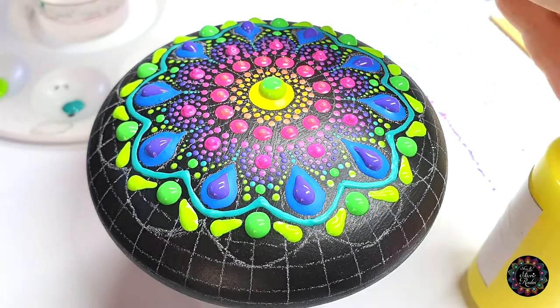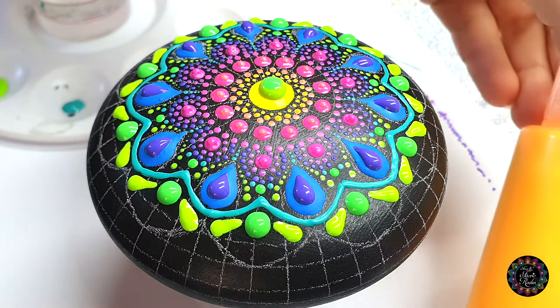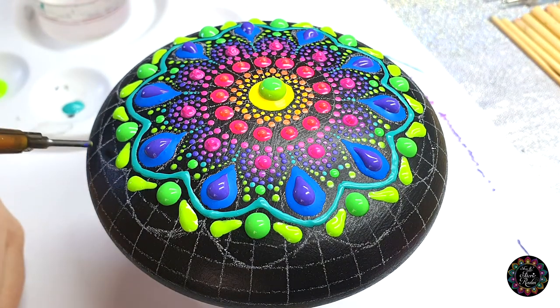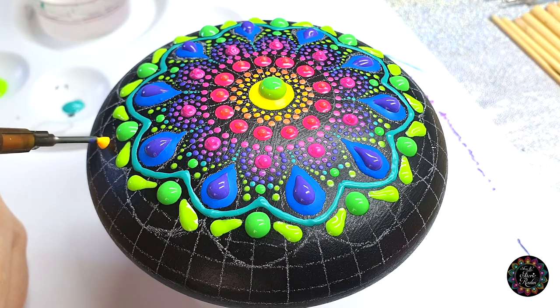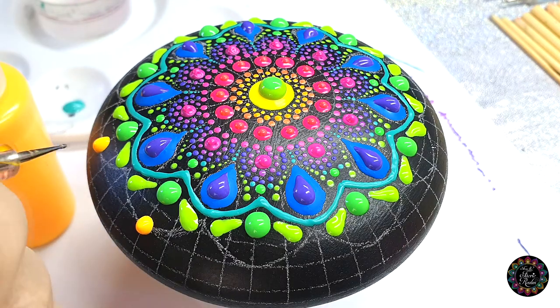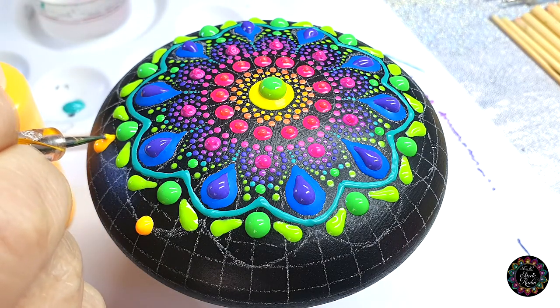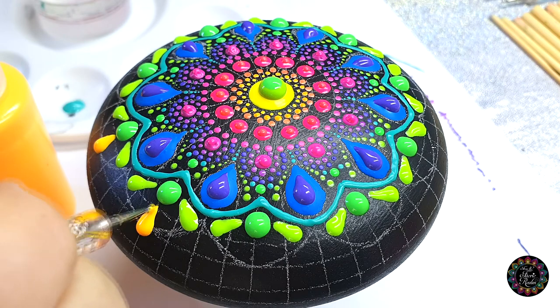Now we're going to skip one color, which would be the yellow that should have been next, and go on to my yellow-orange color instead. I'm going to make it on the intersection within that little hoop — actually, let's move it down a bit onto the intersection like that. Then you're going to do the same thing, so just drag it in, and then just straighten the sides.